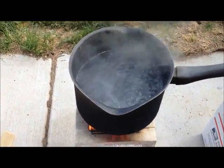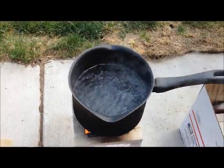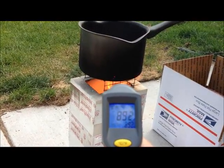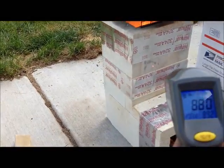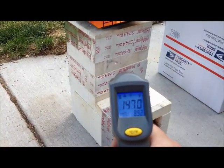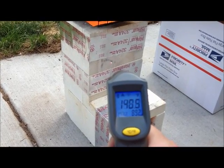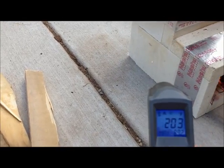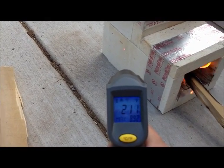That's how a rocket stove works — very fuel efficient, especially with insulating fire bricks. Bottom of the pan is at 770, 800, 900 degrees. Side of the insulating fire brick is at 176. Side over here on the left is 204.